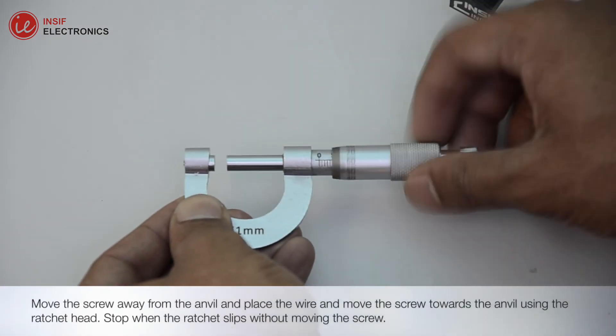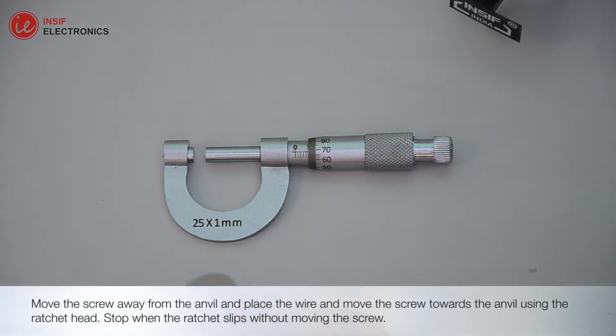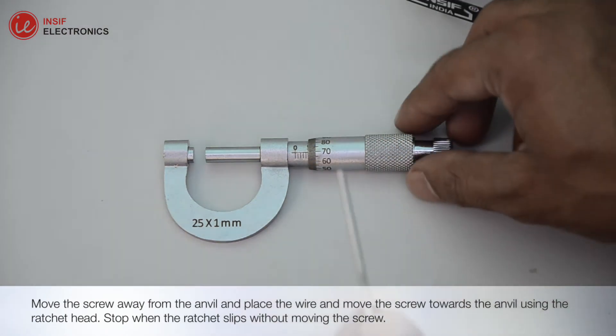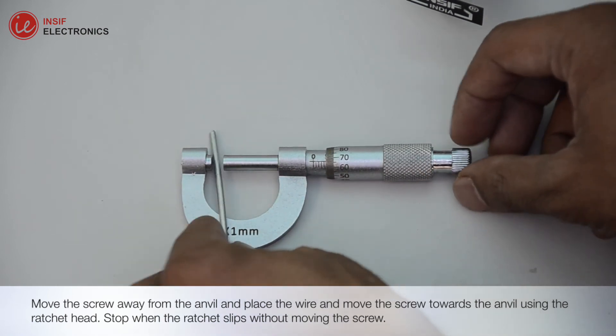Now move the screw away from the anvil and place the wire, then move the screw towards the anvil using the ratchet head. Stop when the ratchet slips without moving the screw.